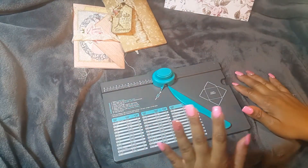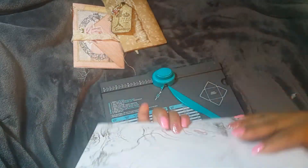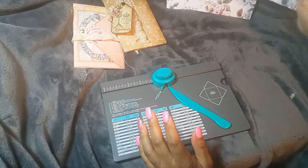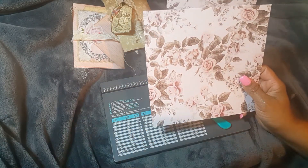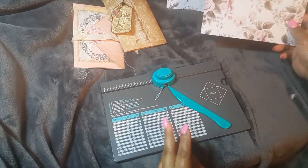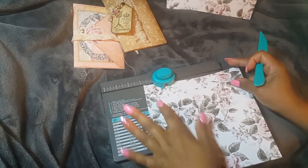So what you're going to need: you're going to need three pieces of designer paper, whichever paper you want. The measurements need to be eight and a quarter by eight and a quarter. You're going to need an envelope punch board. After you've cut it out, you're going to line it up on your punch board at three and five-eighths.